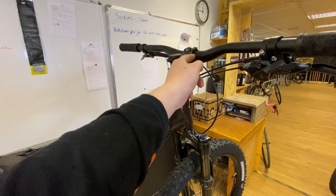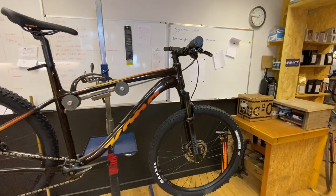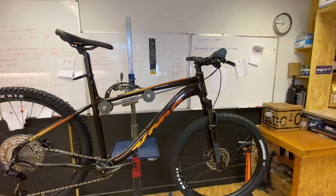Alloy bars and alloy stem with a 31.8mm bar clamp. So if you're changing handlebars, 31.8mm is what you're looking for.